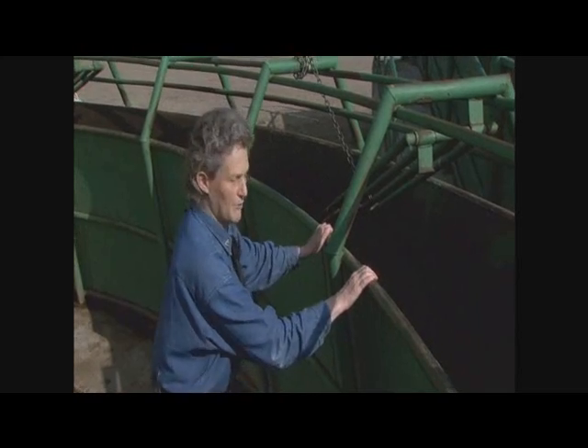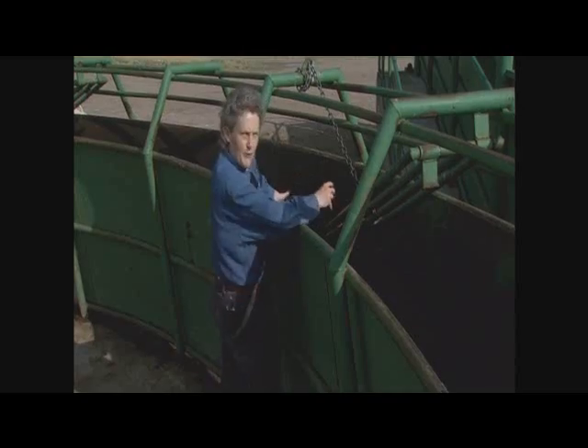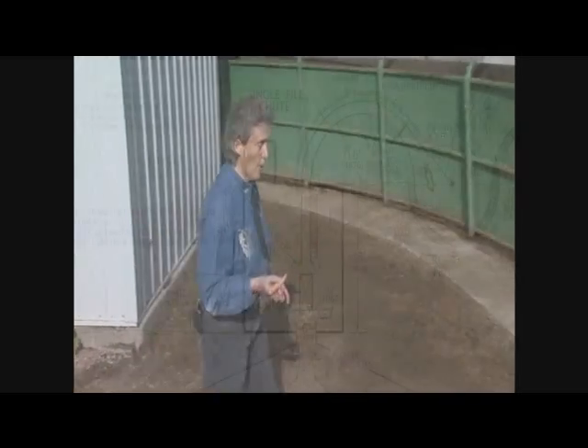So this doesn't have to be completely solid here. But if I've got cattle in here, I don't stand on top of this where I'm in the flight zone. I need to stay back here and stay out of the flight zone, and then when it's time to move them, go up there and move them.